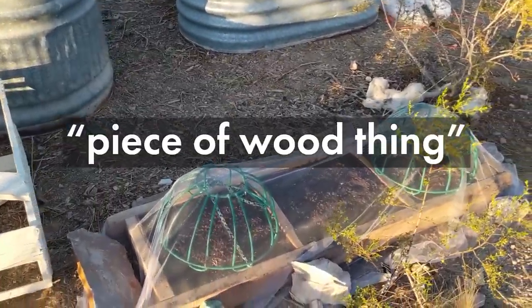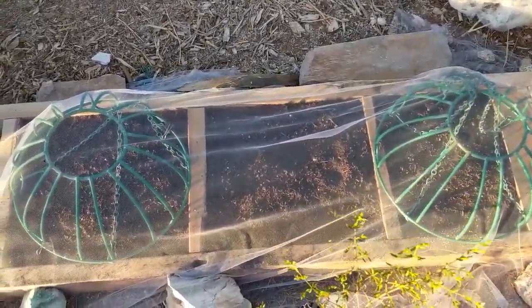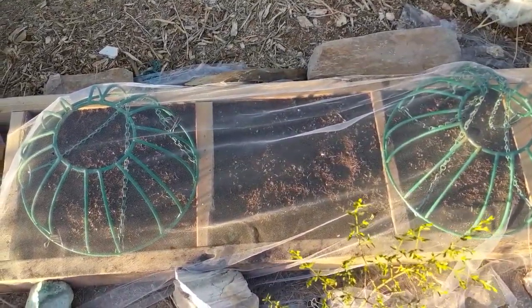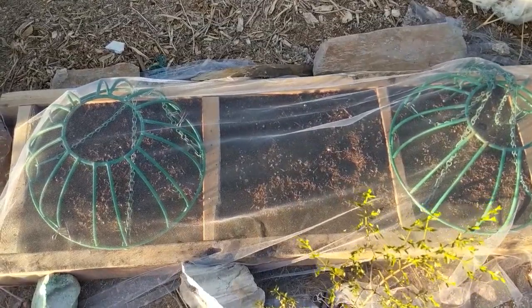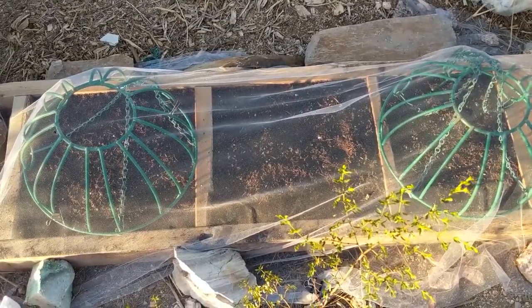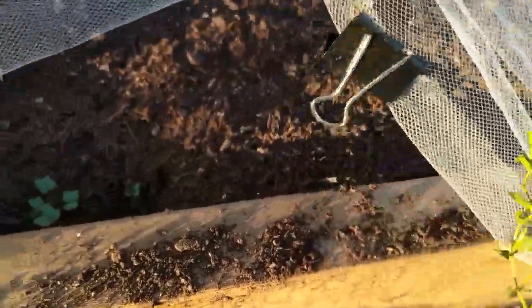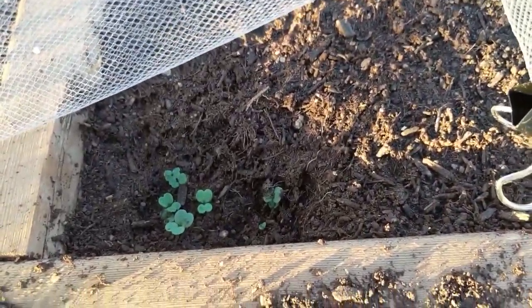And then finally, we have the piece of wood thing, whatever you want to call it. This is nothing but green lettuce-type varieties and a handful of radish plants. We've also got, I think, two tomatoes in here. These were just planted last weekend because we were waiting for the weather to get cooler. We have the tiniest amount of sprouts that you can't really see. That's really all the sprouts we have so far, so we'll see what happens once it gets a little cooler.